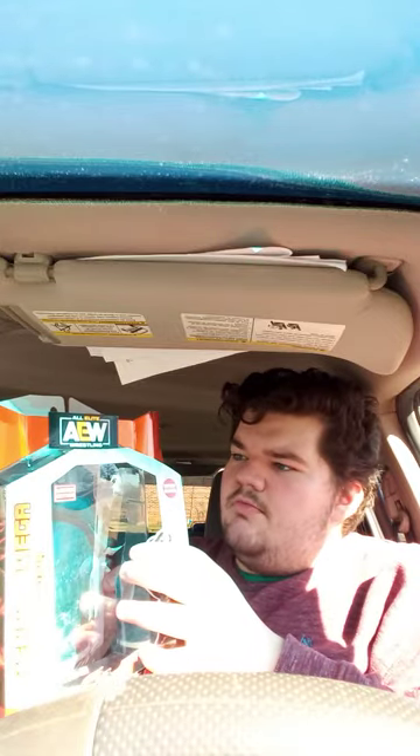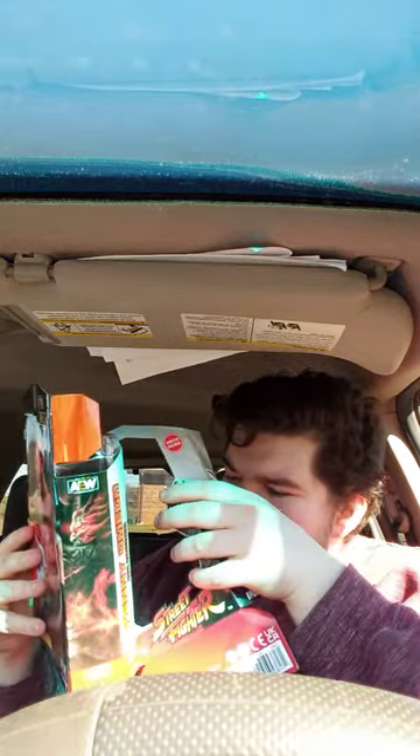Let's go ahead and get him out of the packaging and show you guys the accessories he has and the figure itself. Also, check out the background — that's pretty cool. It looks like the actual background from Street Fighter from the video games.